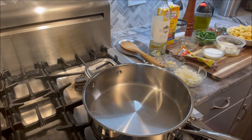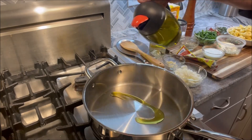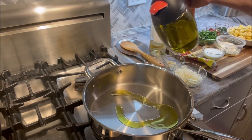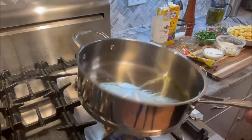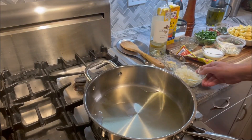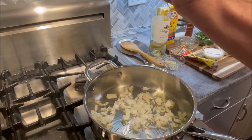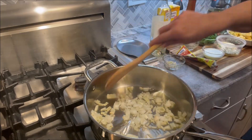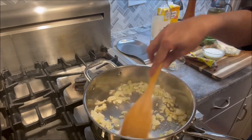To make Tuscan tortellini, the first thing we're going to do is add about two tablespoons of olive oil and heat it in a saucepan. The saucepan has been preheated, and we're going to start adding onions — this is one chopped onion. We're going to give it a quick sauté, and right now we are cooking on medium heat.